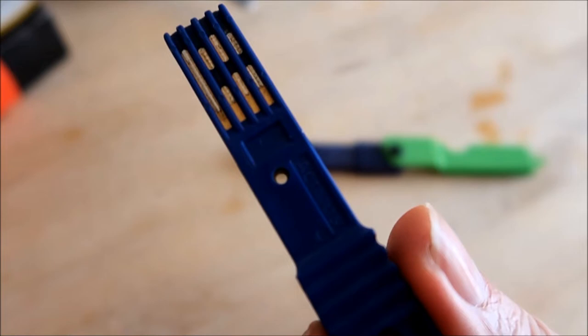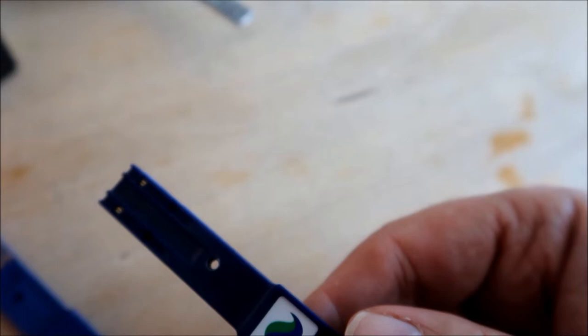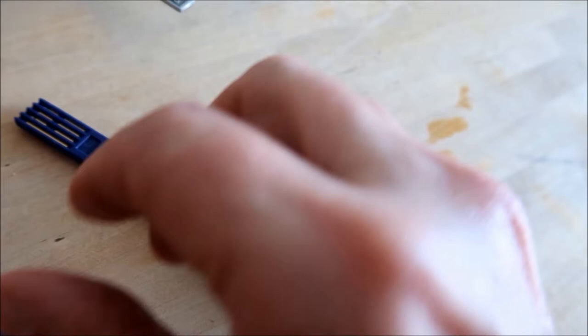This is the old key, guys, that had gone faulty. And this is the new one they gave me — brand new key. So thank god that problem's resolved and fixed.